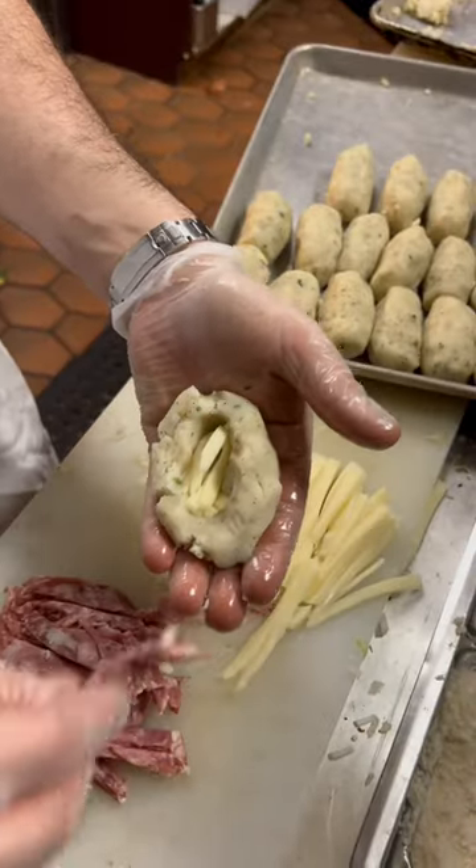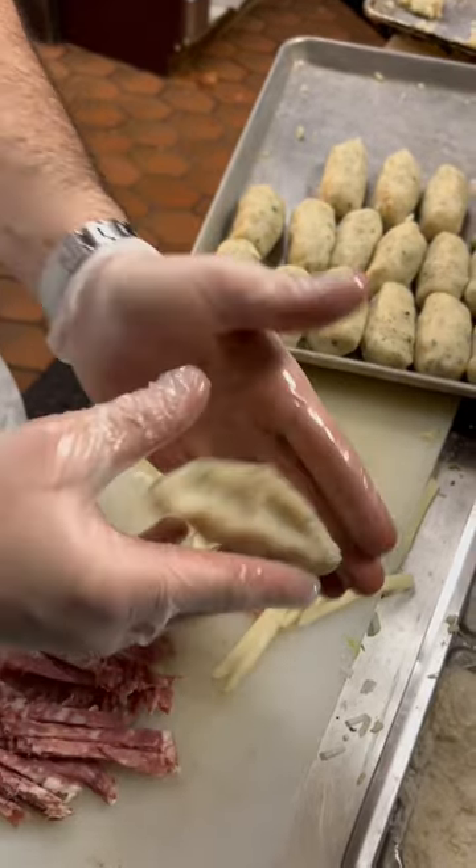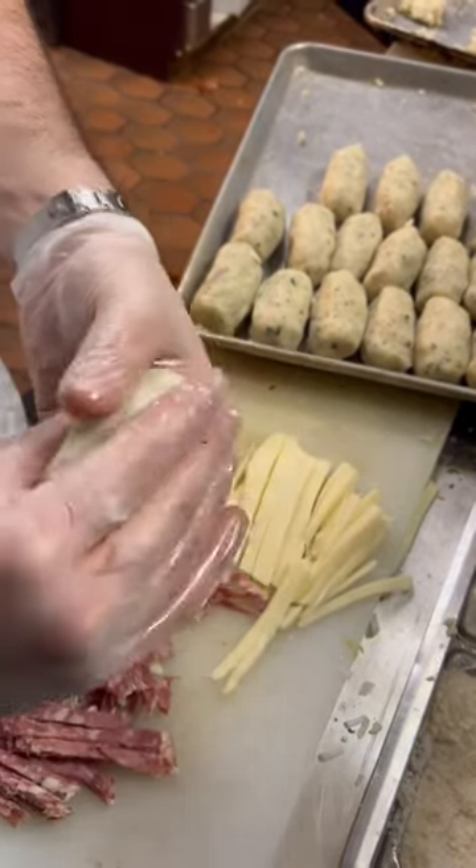Spread it out on a baking sheet, make sure it cools down. Then stuff it with some mozzarella and salami, close her up, and make a nice little log. I've got some already made back there.